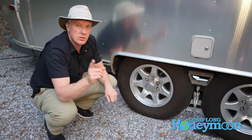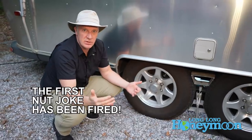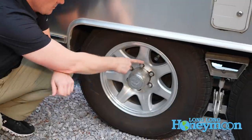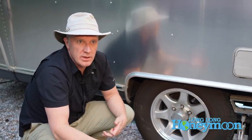You also want to tighten your lug nuts. It's good to have a torque wrench and to properly torque your lug nuts before you hit the road.